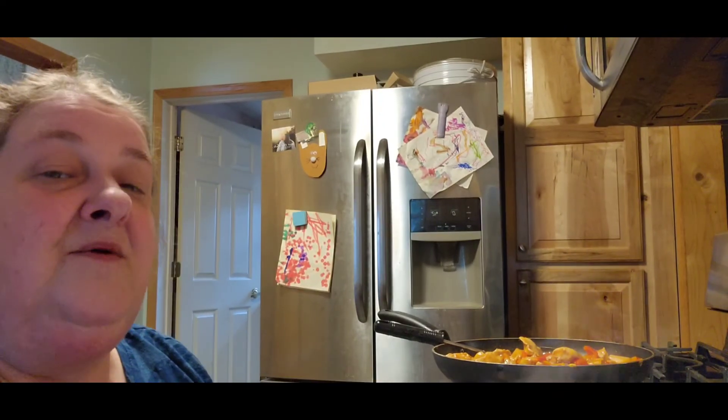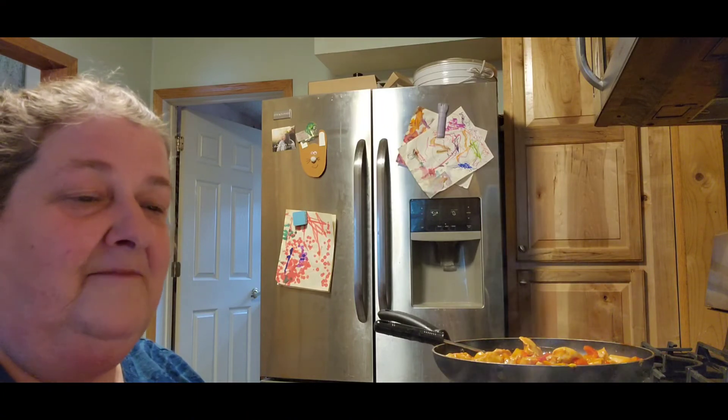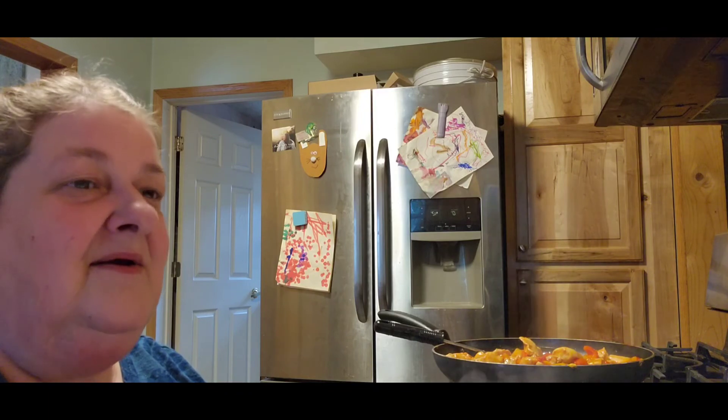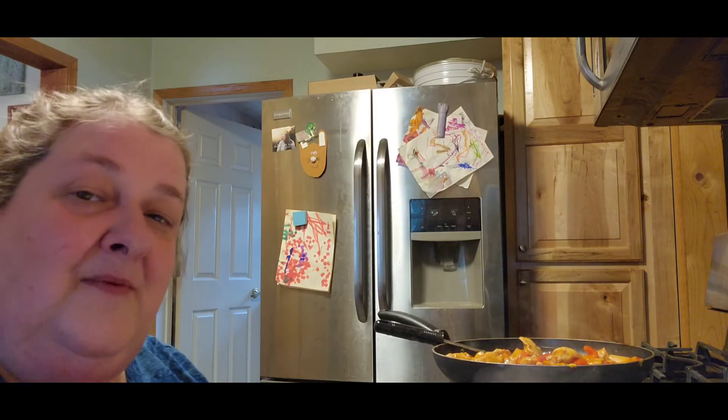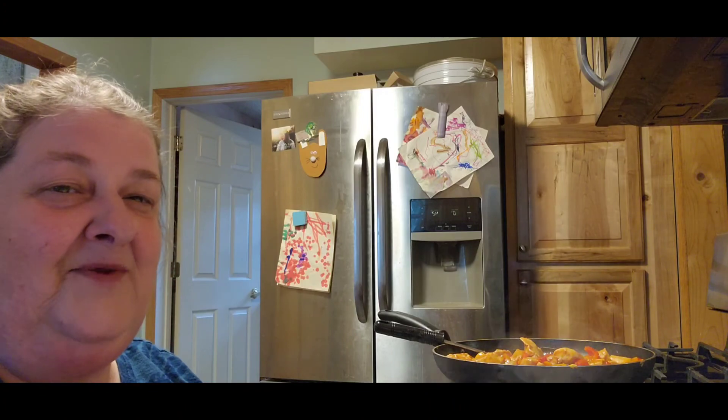So there's our meal for today. Enjoy it — I hope you try it. Let me know if you do. Please like, share, and subscribe if you find it in your heart. I'm at 117 subscribers and I'd really like to get up higher. Please promise to be a blessing to someone today — even if it's just a smile. You have a blessed day.